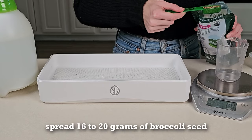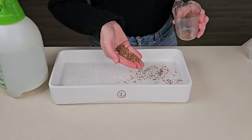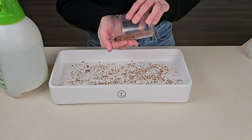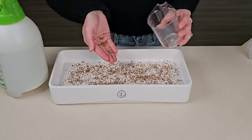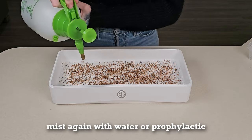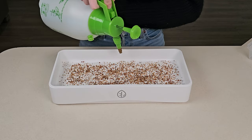For this 7 by 14 size tray, we'll be using 16 to 20 grams of salad mix microgreen seeds. Spread the seed evenly across the medium, then mist the seeds with water or a prophylactic spray. It's important to give them a good watering with this medium type.